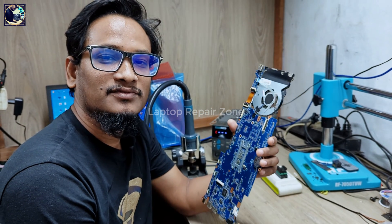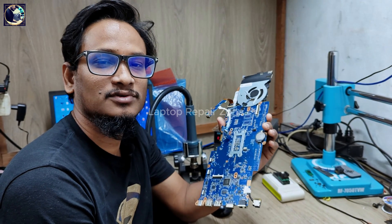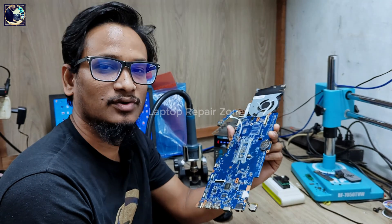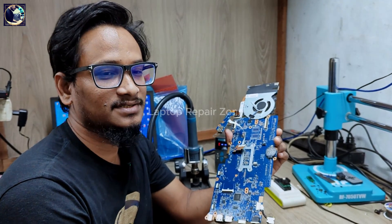Hey everyone, welcome back to another new video. I hope you all are doing really good. So today I have received this HP ProBook 440 G5 laptop motherboard, and this motherboard's problem is it turns on after a few seconds then turns off. So now I will try to fix this motherboard.